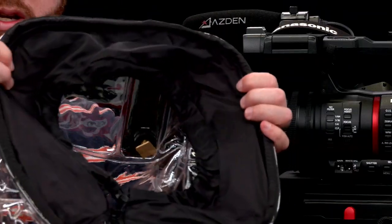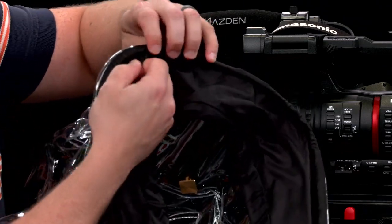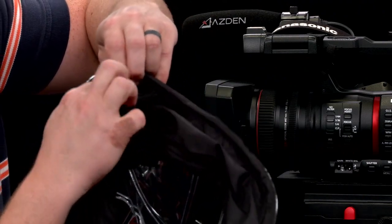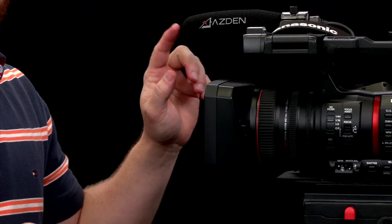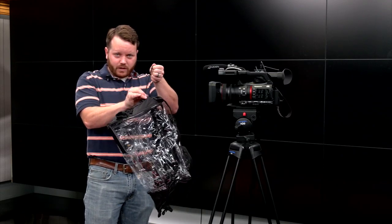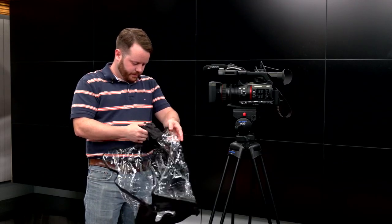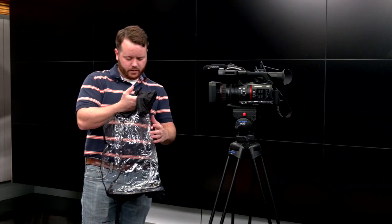Another important thing — if you look at the front of your rain jacket, it's kind of hard to see, but there is a little Velcro spot and a hole. That is for your lav mic. Those are the main parts of these rain jackets. You can cinch things up on it, make it a little tighter if you need to. There's also a hole in the back for your viewfinder.